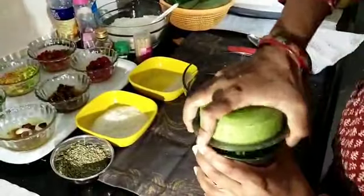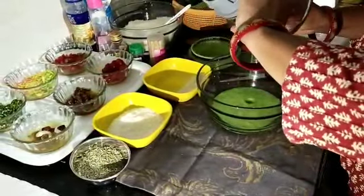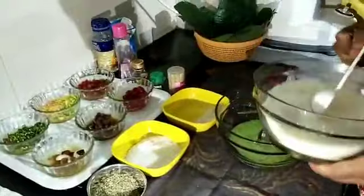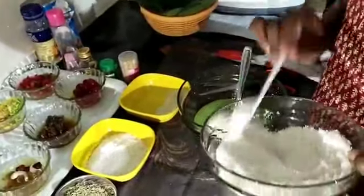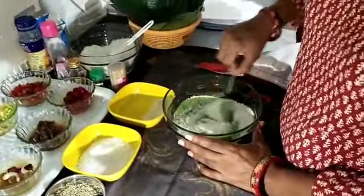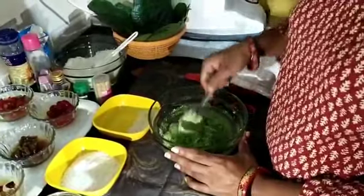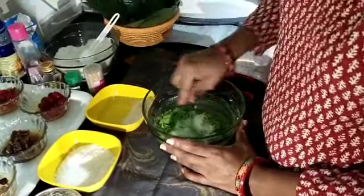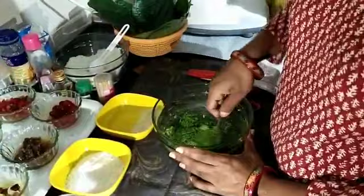Take this paste in a bowl and add coconut powder in it. We have to make a thin paste, so add coconut powder according to the amount of liquid you have. Mix it nicely and keep it on the side. Remember, you have to make a thin coconut paste.